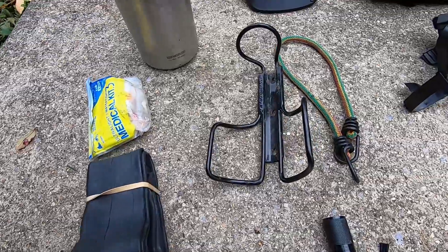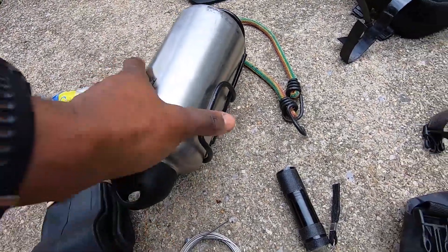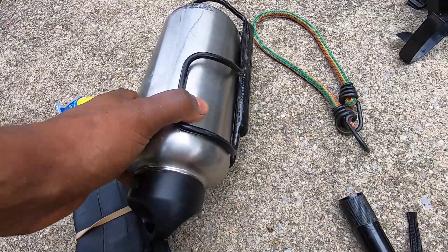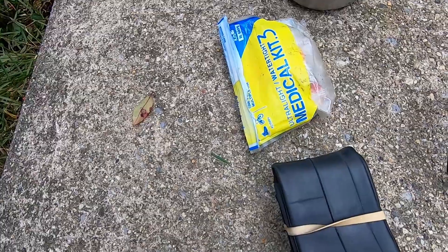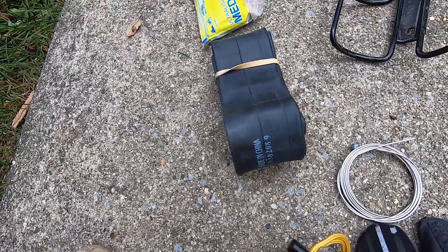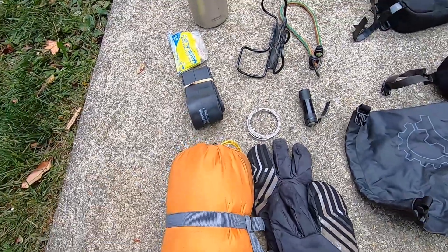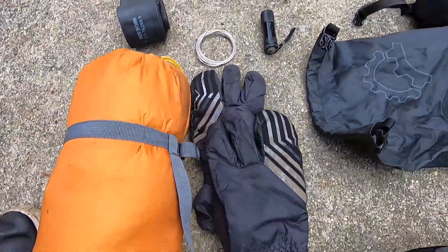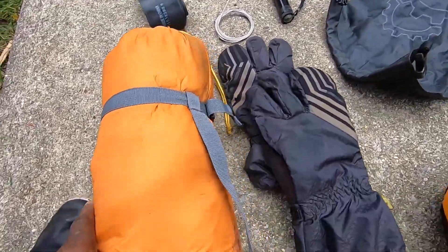The water bottle will be mounted to the down tube. First aid kit — super important, always make sure you have that, it's an essential. Extra tube in case your tubeless setup goes south, extra brake cable — I have a few of those actually — and derailleur cable as well. Also gloves for the cold weather temps.